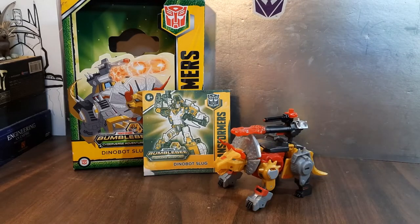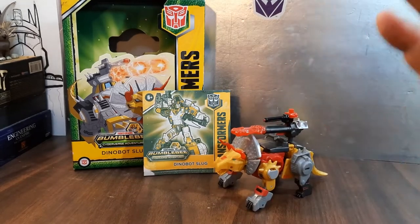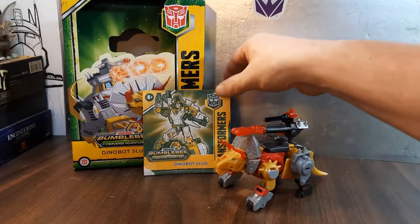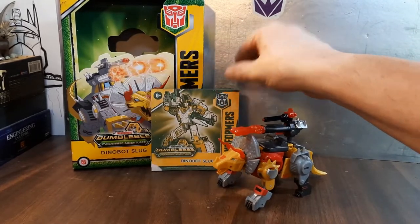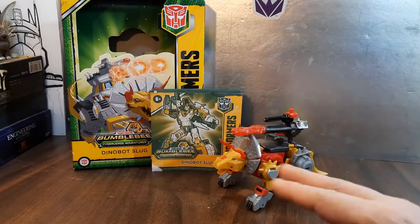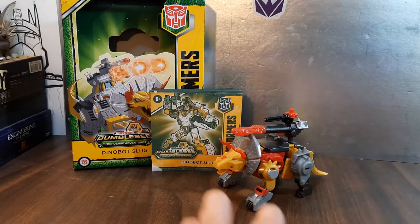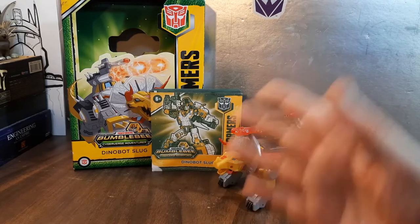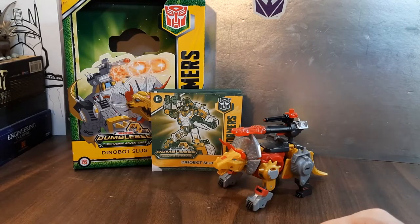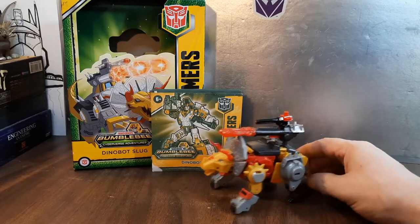Hey, welcome to Ninja Bill Reviews! Today I'm excited to take a look at Transformers Bumblebee Cyberverse Adventures Dinobot Slag — or Slug as they say here, but we all know this is Slag. This was a gift from Ultra Megatronus, and I love this toy. Some people complain about the colors and the Cyberverse line, but look, I like what I like, you collect what you collect, I'll collect what I collect.